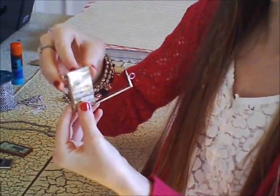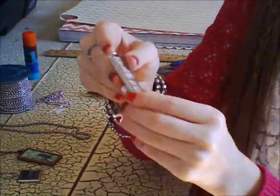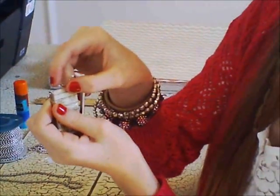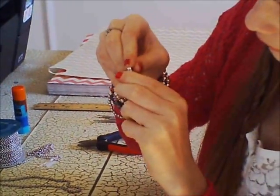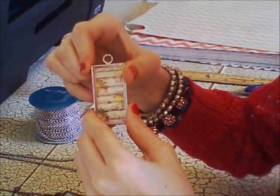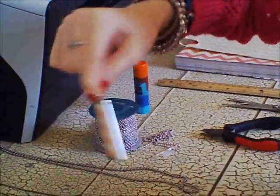You slide it in like this, and you just kind of clasp it. Then this part — it's kind of tricky — you have to make this little prong stick in the hole. And once you push it into the hole, you push it in like that, and then you push this down like that. And now you have your picture frame charm.